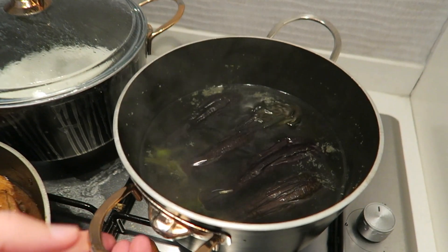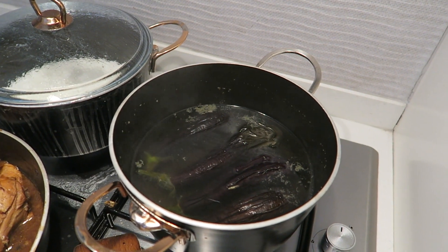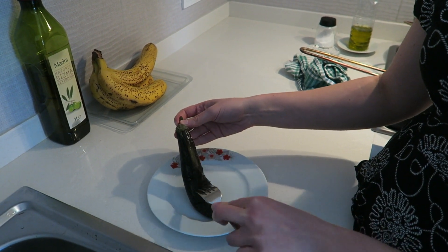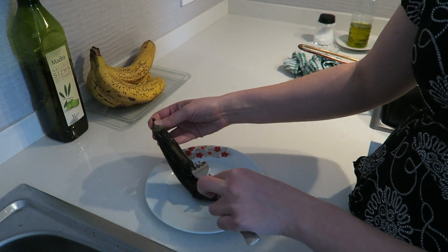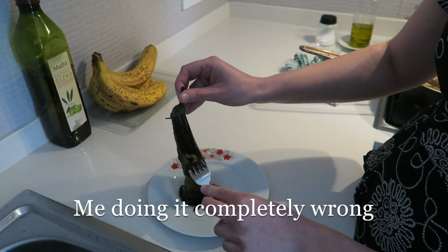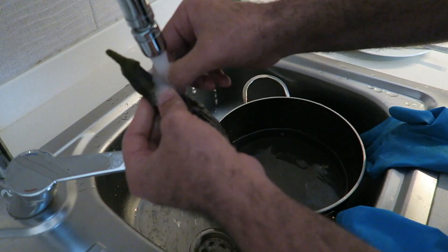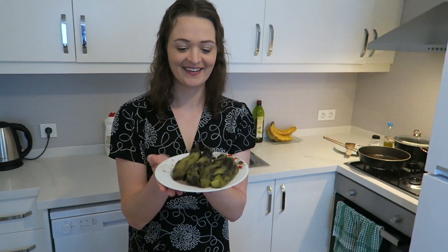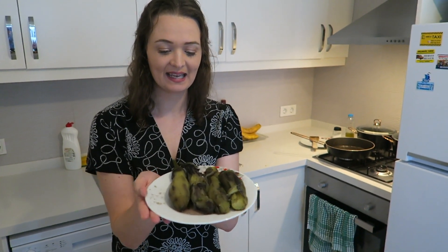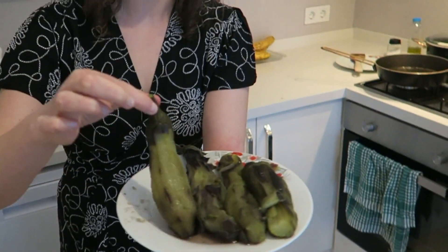We've got the eggplants for the tortang talong and they've been boiling for 20 minutes, so I need to take them out and remove all the skin. I've run the eggplant under hot water and now I'm going to take all the skin off. It turns out I'm not a great eggplant peeler, but luckily Carlos stepped in and finished the job. They look beautiful except we accidentally cut off the tops on a couple of them — but that's okay.